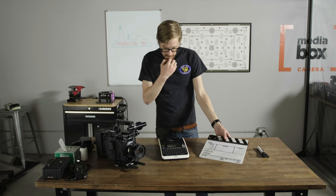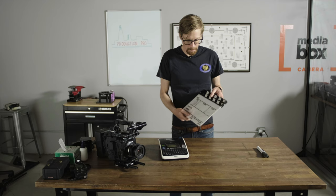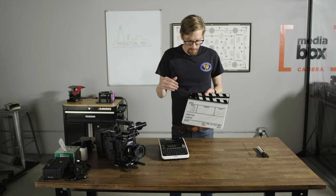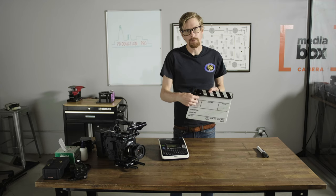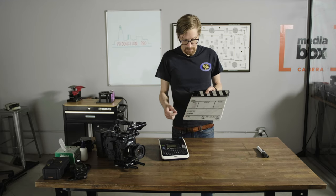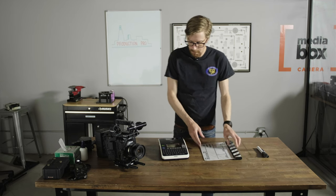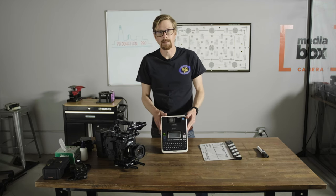Alright, so this is just a regular dump slate that I have. It's a little broken but it'll do the job. So instead of just writing in the title of the production and the director and the DP's name and the date, what we do a lot of the time is we use a P-Touch label maker.